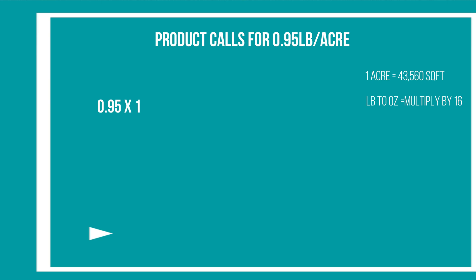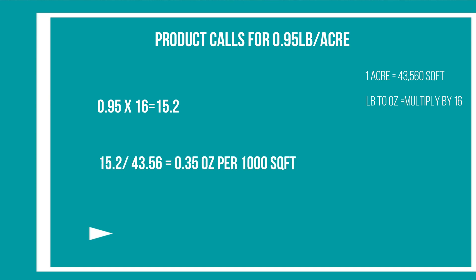Now for this demo today, I'm in the south and the product calls for 0.95 pounds per acre. I'm going to convert 0.95 by multiplying by 16 to get 15.2 ounces. I'm going to take the 15.2 ounces divided into the total square footage of an acre, which is 43,560. That will give me an application rate of 0.35 ounces per thousand square foot. And that's how you convert the application rate for your situation.